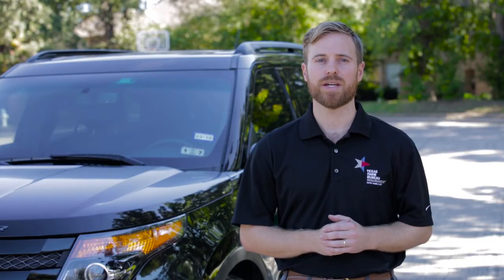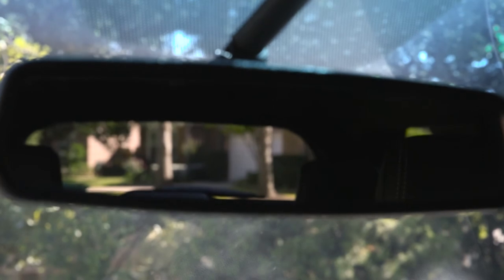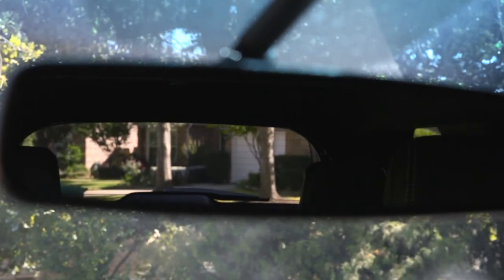This creates a wide viewing angle that just overlaps the view in the cabin's rear view mirror, helping to eliminate blind spots and making lane changes safer.